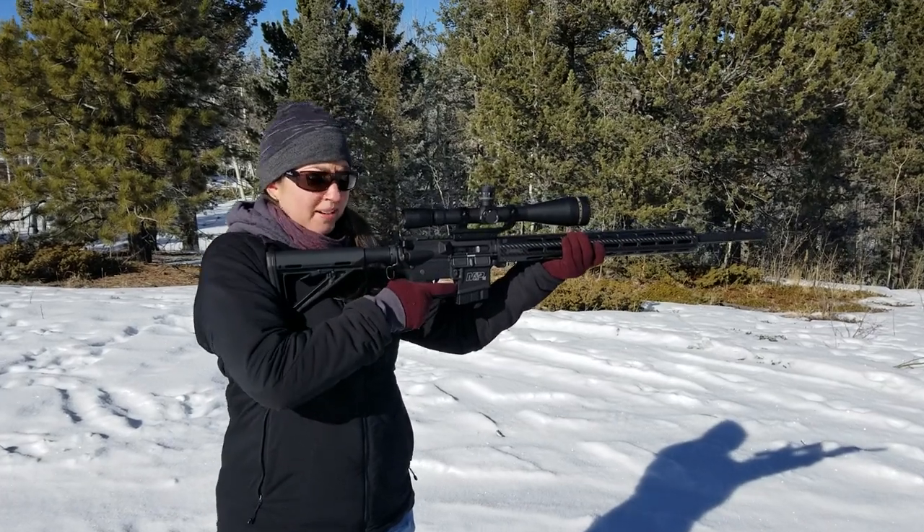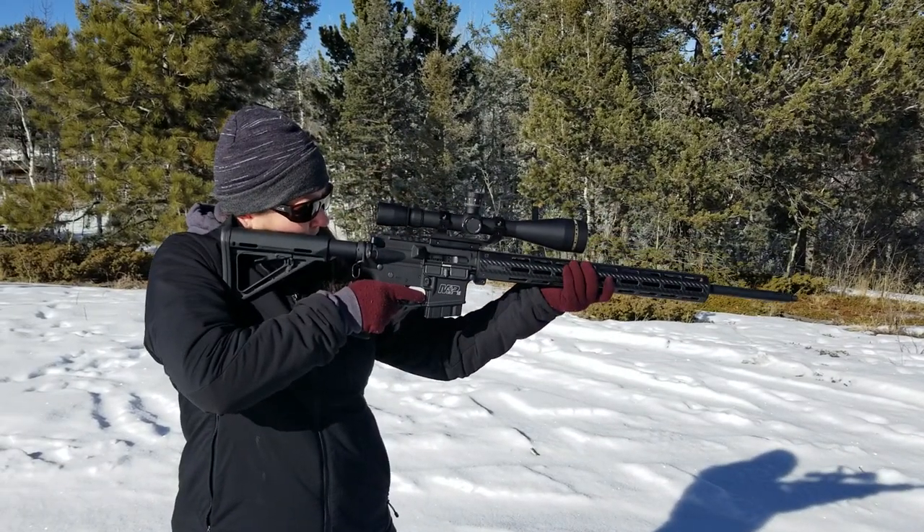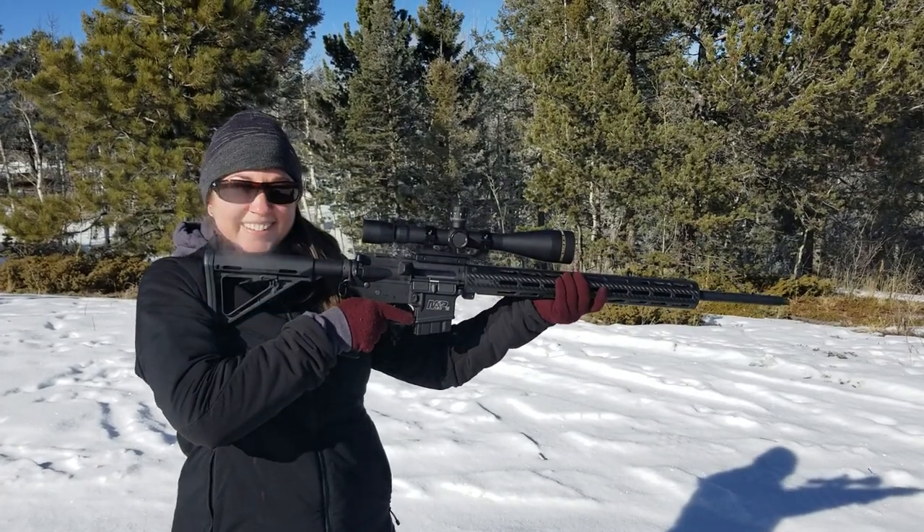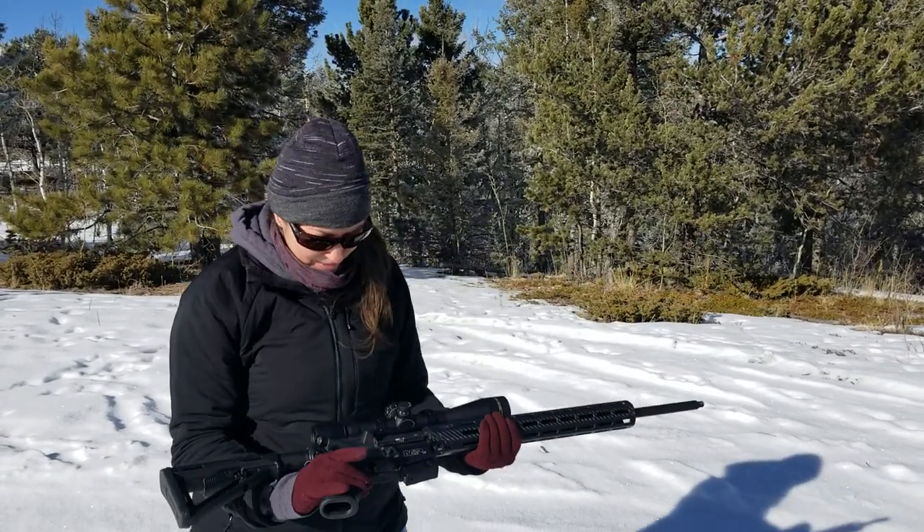Still have yet to put a bipod on it, so we're getting there. Here we go, going hot. Nice — woo! She works!